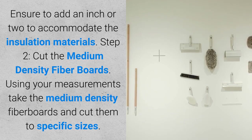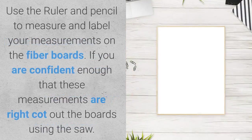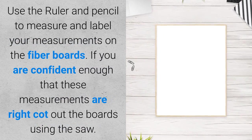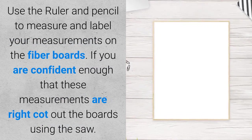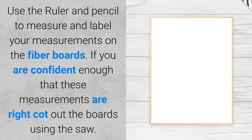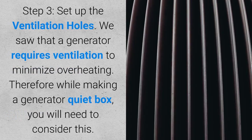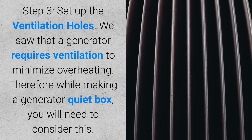Step two: cut the medium density fiber boards. Using your measurements, take the medium density fiber boards and cut them to specific sizes. Use the ruler and pencil to measure and label your measurements on the fiber boards. If you are confident that these measurements are right, cut out the boards using the saw.